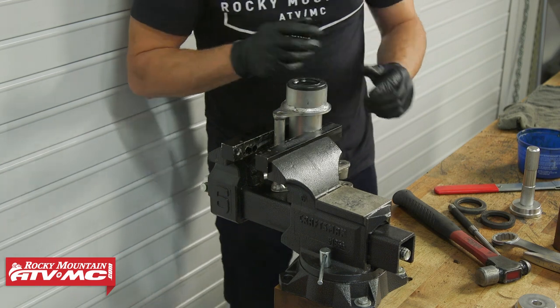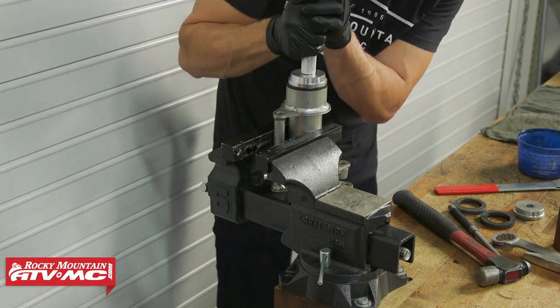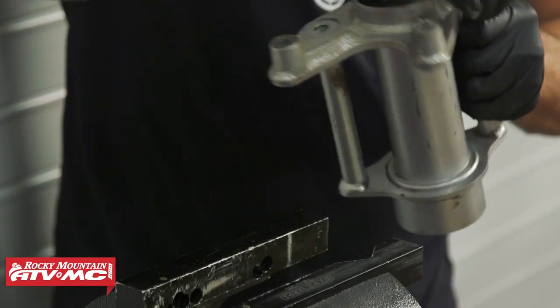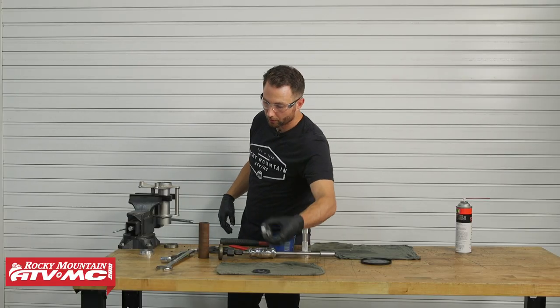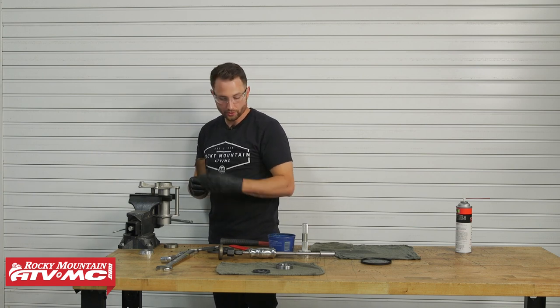As you drive the seals in, put a little bit of grease on the outside — that helps it slide into place. Drive the seal just below flush on the axle hub, and once it's flush all the way around, flip the axle hub over. Before you install the next bearing — don't forget to install the spacer first. This is super easy to forget.